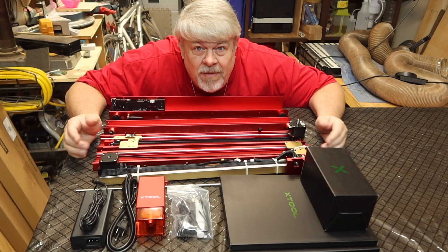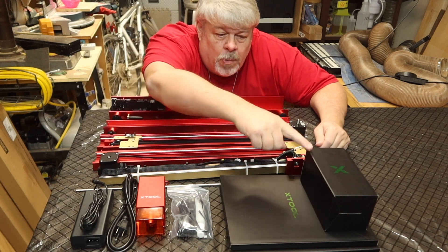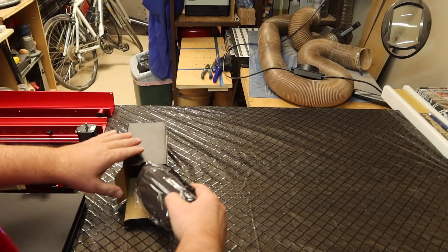As far as I can tell everything's in there. All looks great. I love the red. Let's open up these other pieces, see what's in there, and then we'll start assembling.